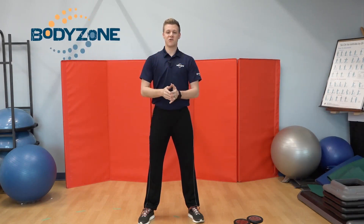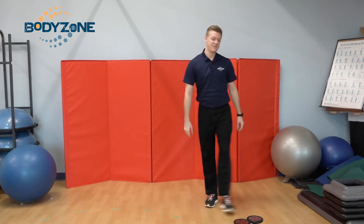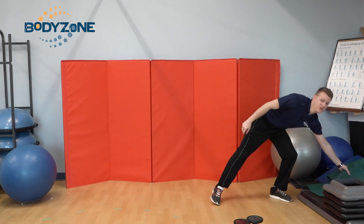Perfect, we're gonna do HIIT training number one. Today I got my weights off to the side. I'll also need an exercise mat because we're gonna get down on the floor for two of these.